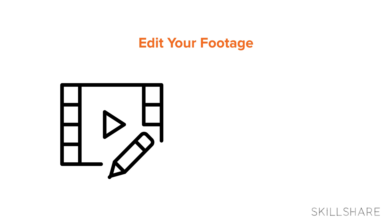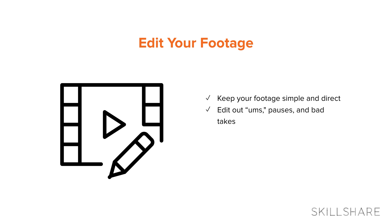And finally, tip number five: edit your footage. Remember when you're editing that less is more. Don't tell your students any more than you need to — stick to the core points of your teaching and your students will thank you for it. Another great thing about screencasting is that you can edit out all of your ums and pauses and make sure that you have good pacing in your edits so that your students can follow along.